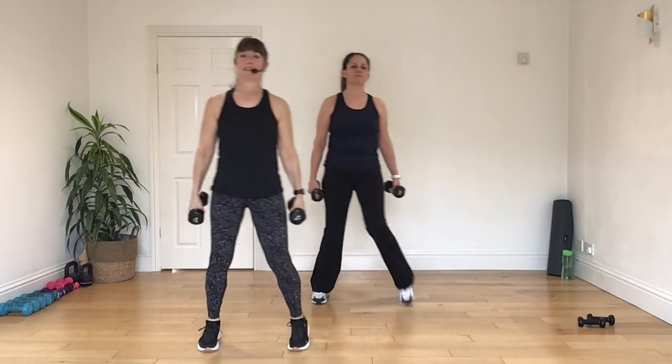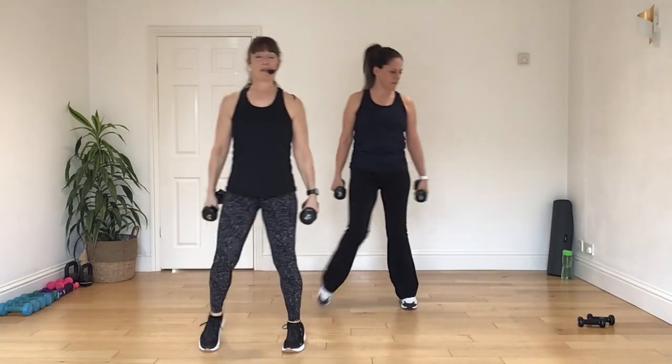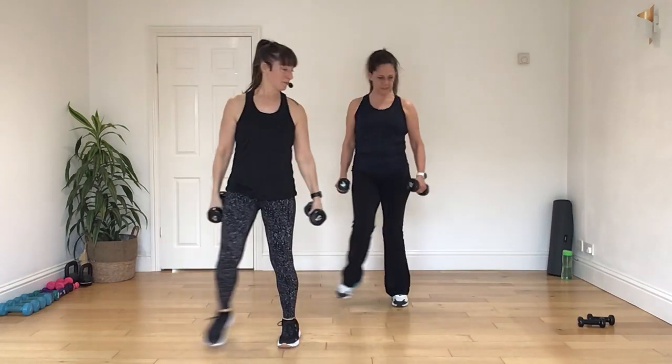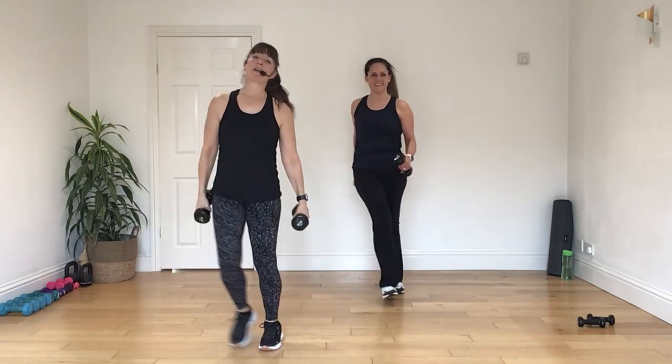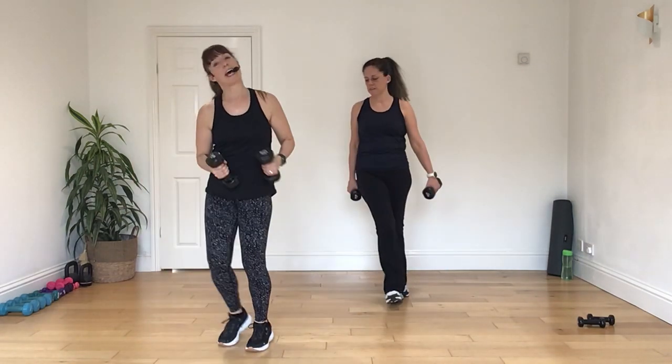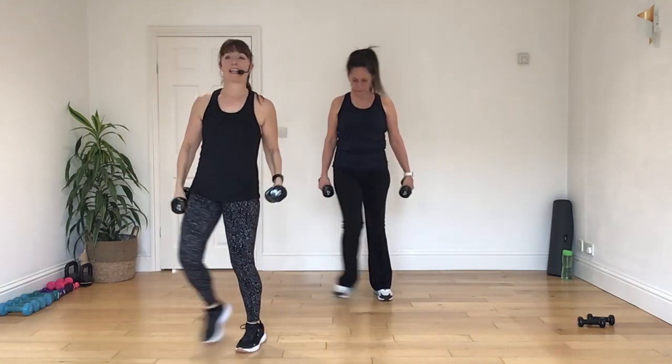Remember, you can always put the hand weights down, or you can just do the weights and not the legs. So if it gets a bit too much, you've got options, options always. Now, can you move yourself down a little? Let's get as far down the room as you can. There we go.